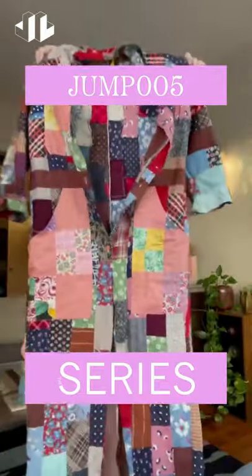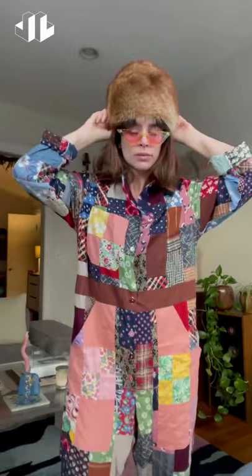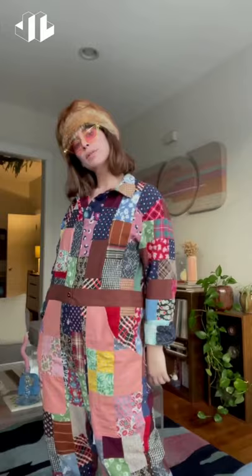Today I'm wearing this jumpsuit by the series New York. This piece is one of a kind and reconstructed by hand using vintage materials. This one in particular is a quilt top cover, so it's super lightweight, feels like a cotton, and I just love the fit of it. It's a little bit more oversized — I'm wearing the medium.